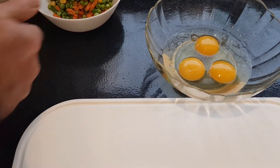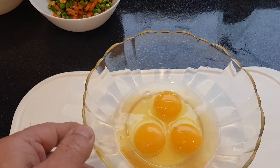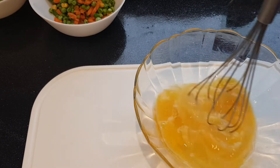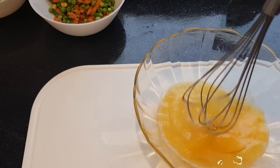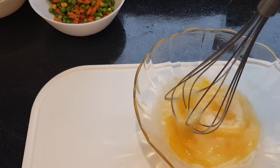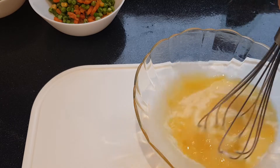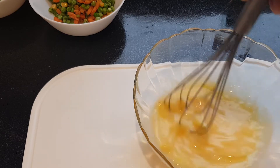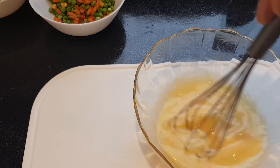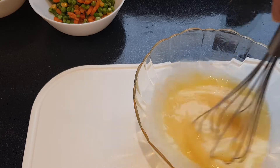First I have to mix the eggs, then fry the eggs in the fry pan.